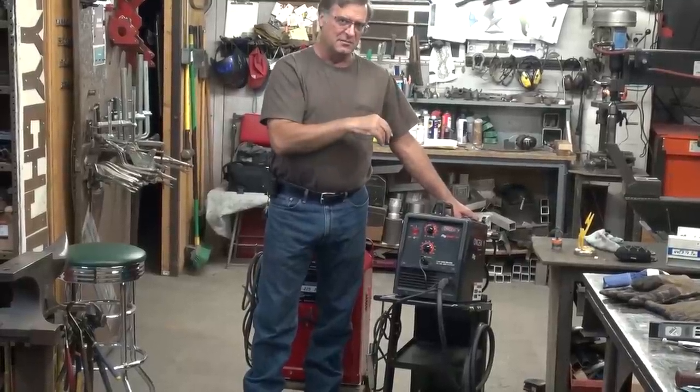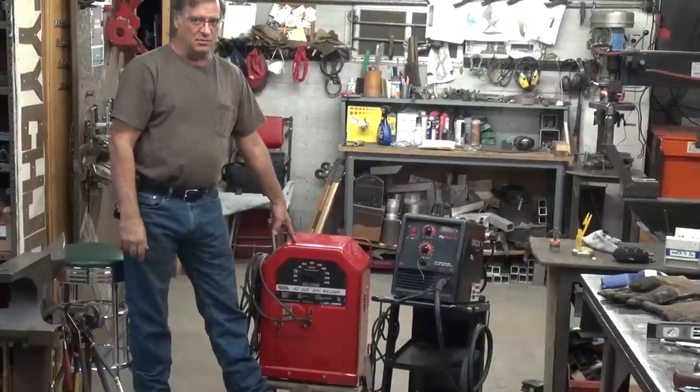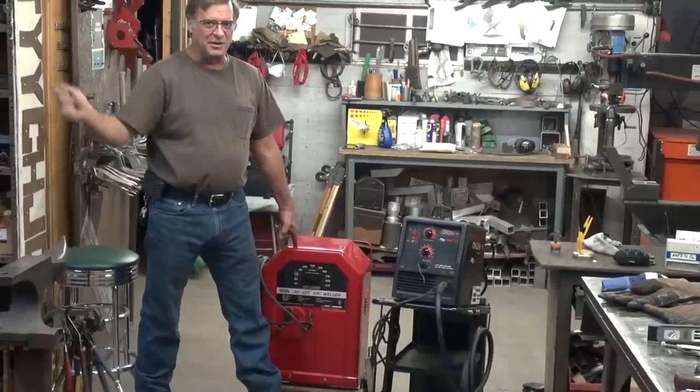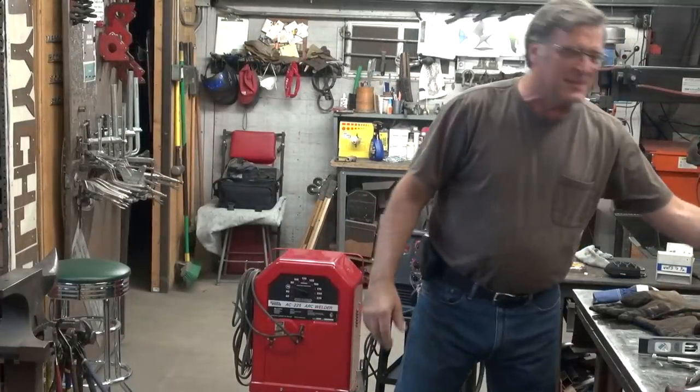That screws up the weld. The MIG runs on 110-volt — use it anywhere. The stick runs on 220-volt with a 50-amp circuit breaker, a little more power. So you might have to rewire your garage a little, but again, for thicker metals it's better.